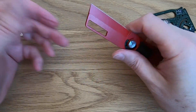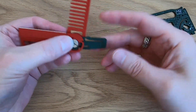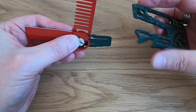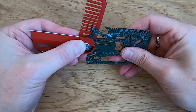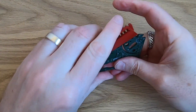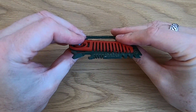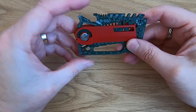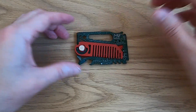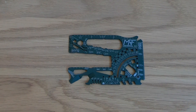Let me close this up. So I'm going to slip this piece into the receptacle here — I always get this the wrong way around — pop that in there like so, and you can see it clicks in. You can fold your tools up and there's a little bit of extra width to it, but it's not too bad considering all the tools you get on here.